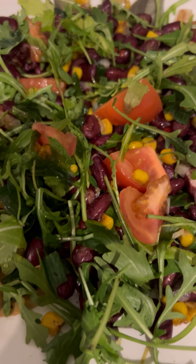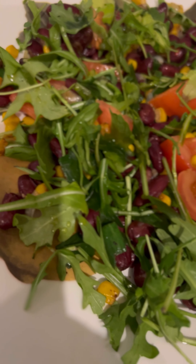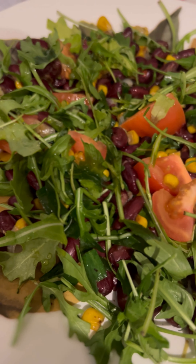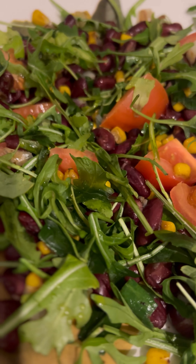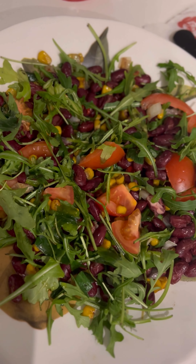Then the green onion is ready. Thank you.